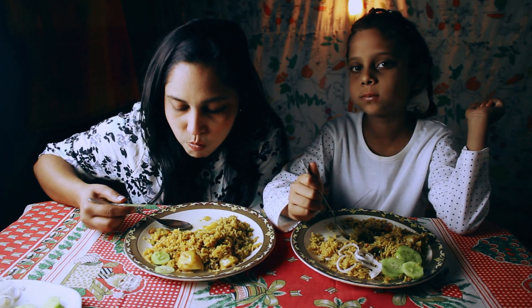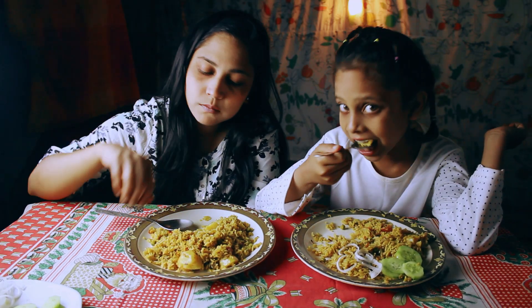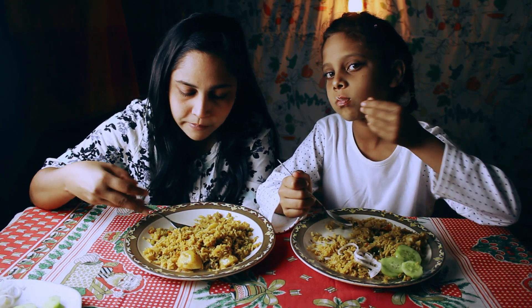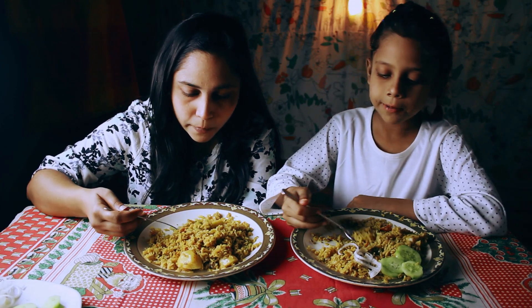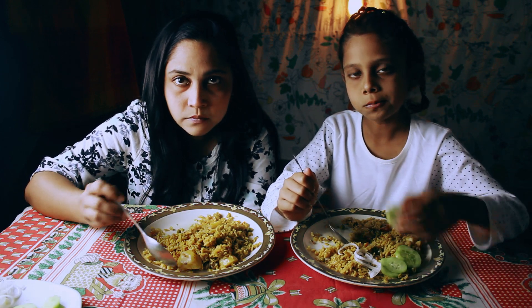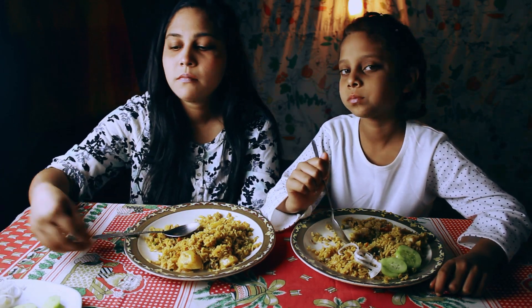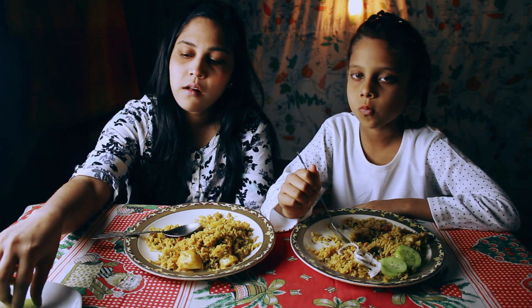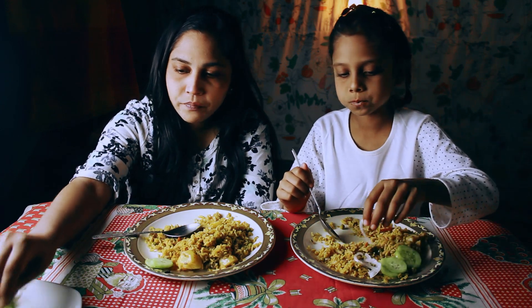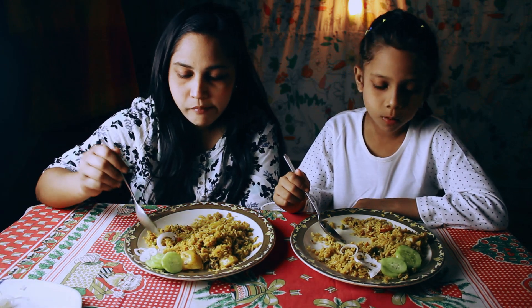I'm going to make a little bit more of that. I'm going to cook it. I don't need to cook it. Let's cook it. It's so delicious. I'm going to cook it.